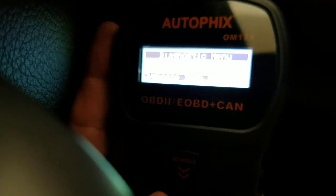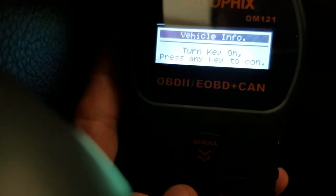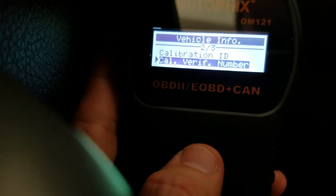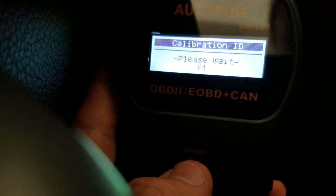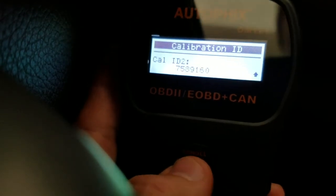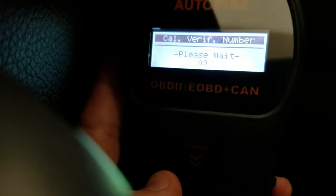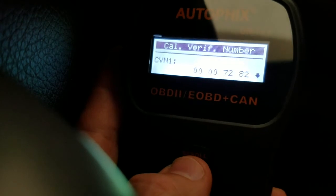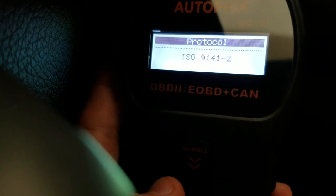Now going to vehicle info and pressing enter. There are three different settings: calibration ID, verification number, and protocol. Pressing enter for that one — there are two IDs. Scrolling down to the second one, and then to the third, which is the protocol. And there's the protocol.